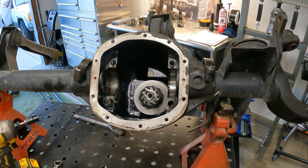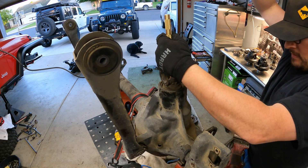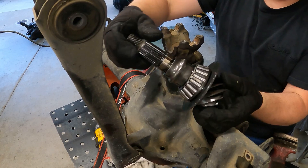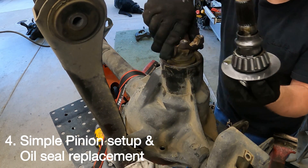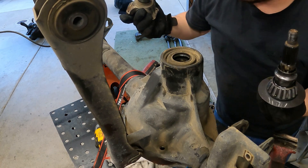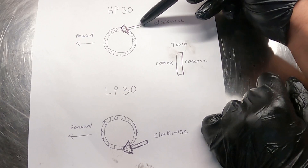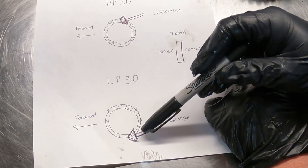Another advantage the high-pinion Dana 30 has over the low-pinion is that the low-pinion has a crush sleeve on the pinion gear when setting up pre-load. The HP30 doesn't have this — it's much simpler, just using shim packs. By design on the HP30, we have the pinion on top of the ring gear, whereas the low-pinion 30 has it on the bottom.